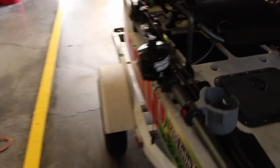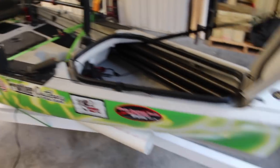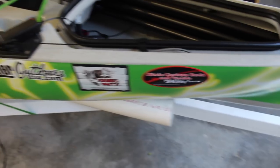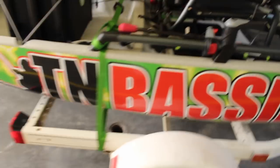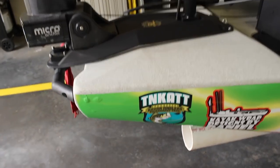I also got an anchor wizard on the front — I just need to get an anchor for it. That's pretty much the kayak. We got it wrapped with our sponsors: Shane's Baits, Dixie Custom Rods, Frontier Outdoors, TN Bassin for the YouTube channel, and the Trail Series that I fish.